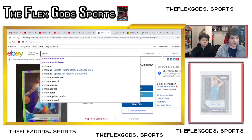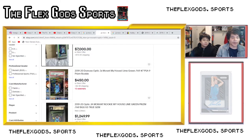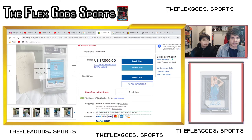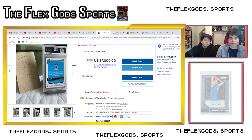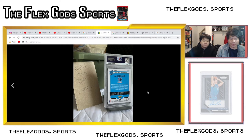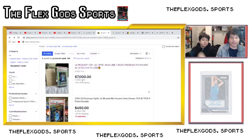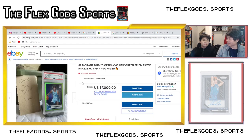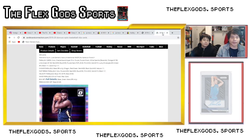Let me show you where the number appears. Ja Morant Optic out of 149 — here's one that's graded, PSA 10. Right here you can see number 003 out of 149. The number is right there on the back of this card. Usually the way they describe the color is pretty obvious — it matches up with how the card looks, like 'lime out of 149' for the lime-colored parallel.